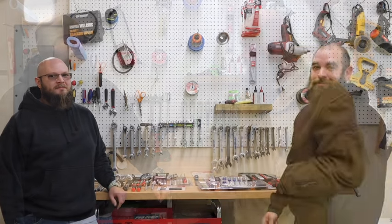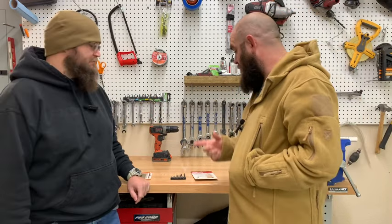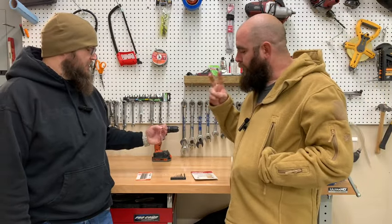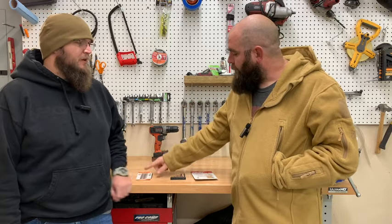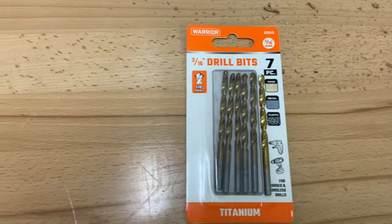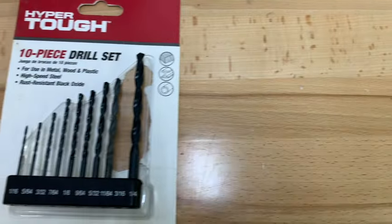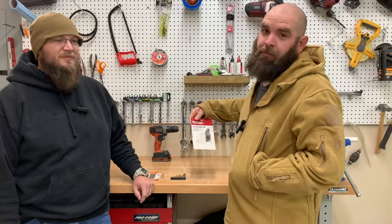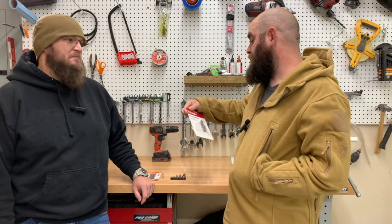Let's kick this episode off — today we're reviewing something pretty cool. I'm Jared, I'm Dan, and you're watching Tool Shed. What we're going to be doing today is testing basic run-of-the-mill all-purpose drill bits. We got Harbor Freight's Warrior brand and Hyper Tough from Walmart — 10-piece drill sets. They're all meant for metal, wood, and plastic.